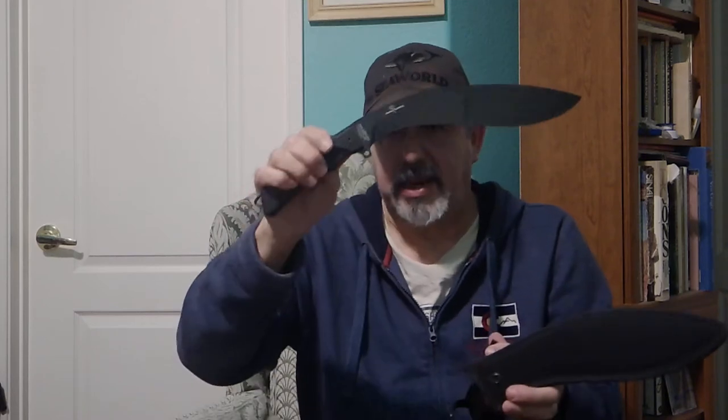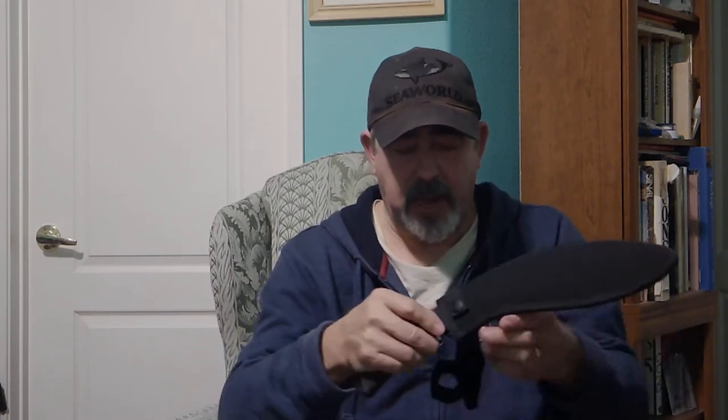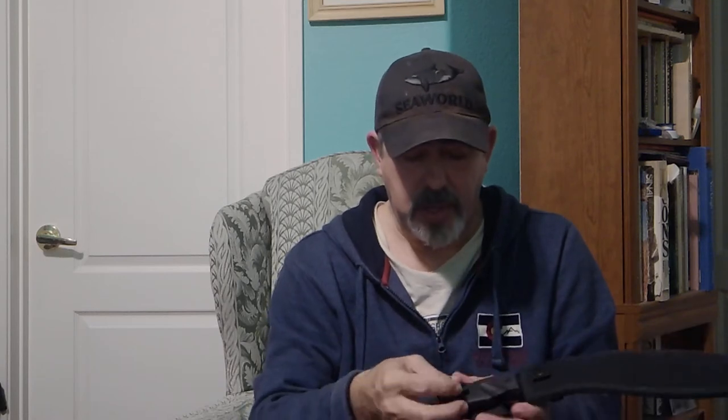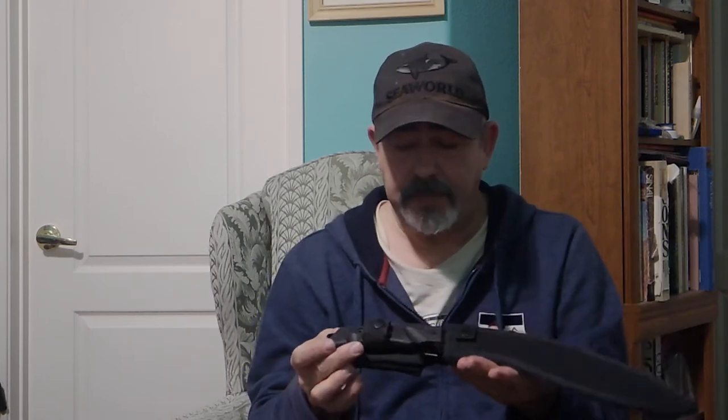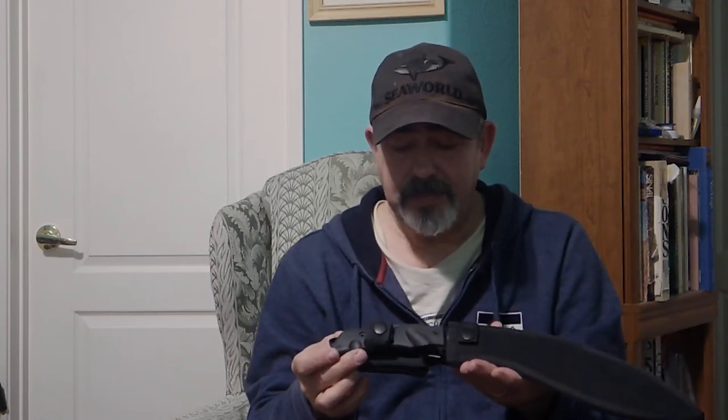If I sat with somebody from the company and they explained this handle, I might understand it better. But just holding it in my hand, there are a lot of things that concern me about it. This is a higher cost blade — over a hundred dollars. For the size and weight of its blade, this is a light to medium chopper. I think it's overbuilt.